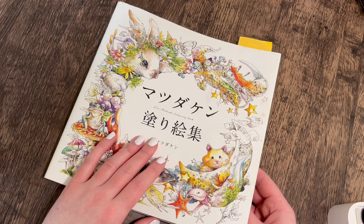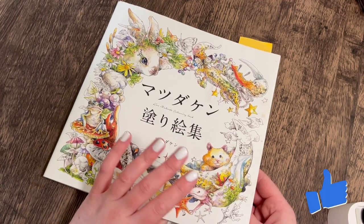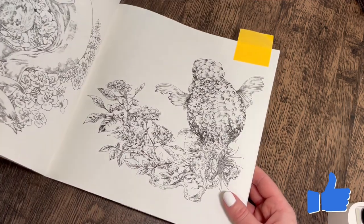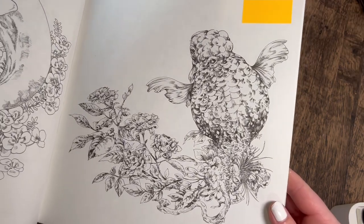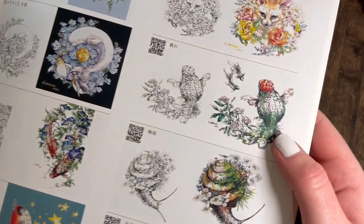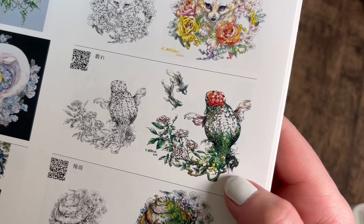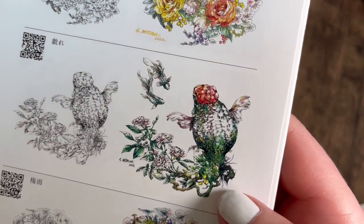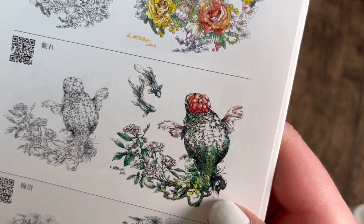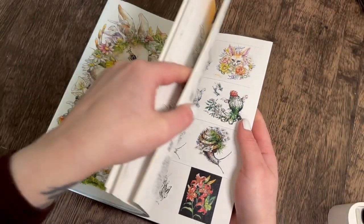Hey everyone, welcome back to the channel. I'm going to be coloring in this one today — this is Ken Matsuda. You all voted for this one, and the page I'm going to do is this fish. How beautiful is that? There is a reference in the back of this book, and it shows his painting — it's got some pinks and grays, some greens and teals, a bit of red and pink, and a little tiny bit of orange and yellow on the head. I'm going to go for those sorts of colors the best I can.